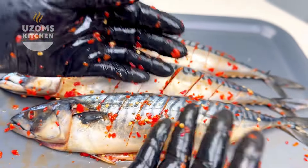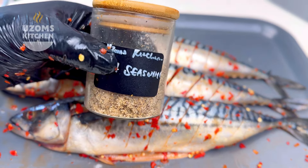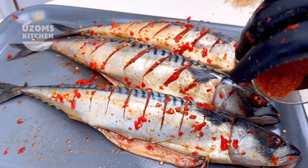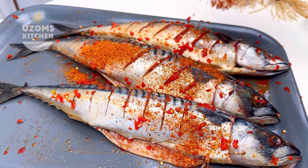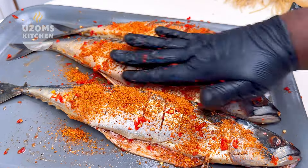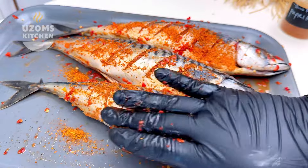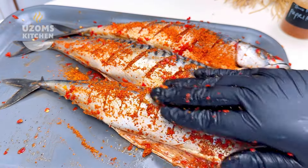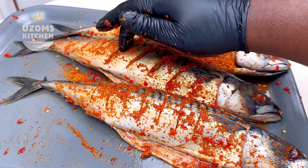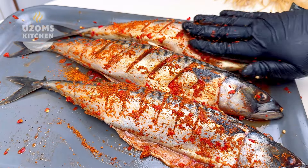Next up we're adding our fish seasoning — I missed filming this part but I just rub it in just like so into the fish. Now the next thing I'm adding is paprika — please add your paprika in there and just rub it in. So to summarize: the first thing I added was my habanero pepper, second was my fish seasoning, and now the third thing is my paprika.